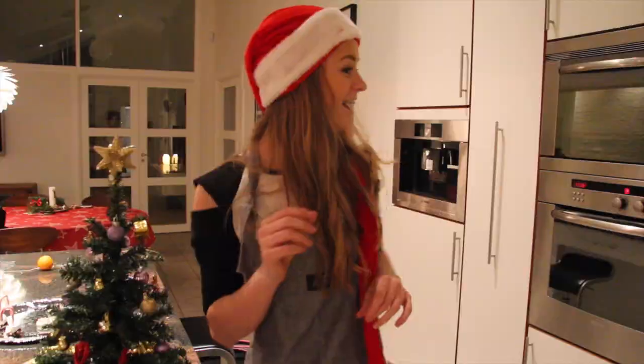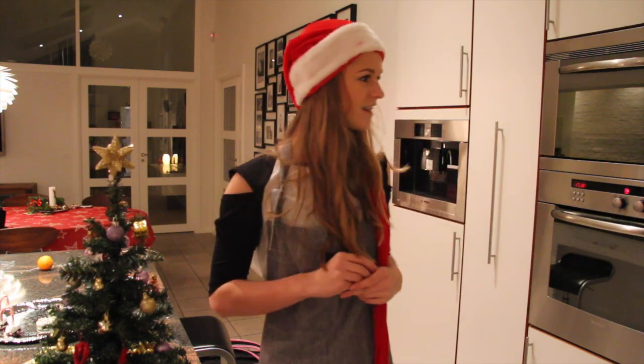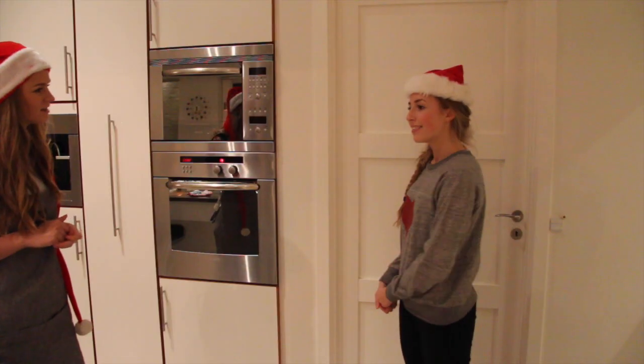Hey Lulu! Oh, hi Sophia. I went to see her back. Can we go to bed? It was a very cool. Welcome, thank you.